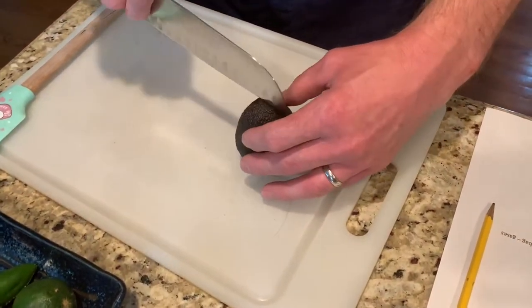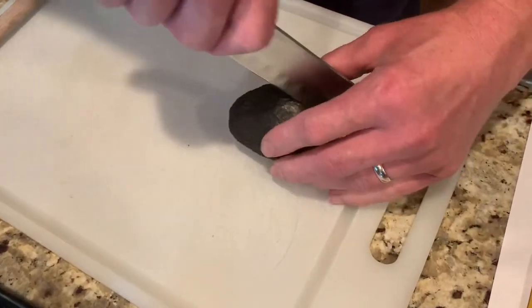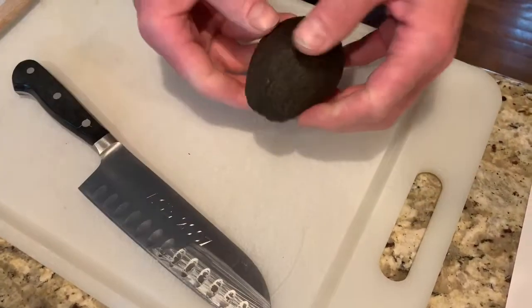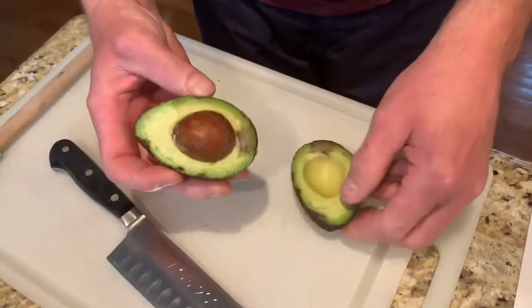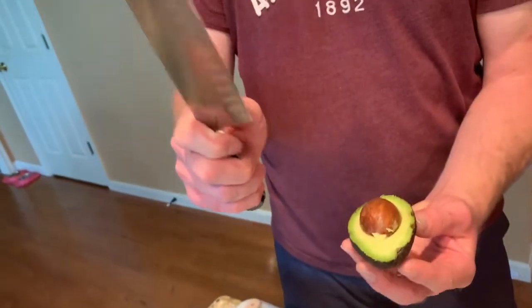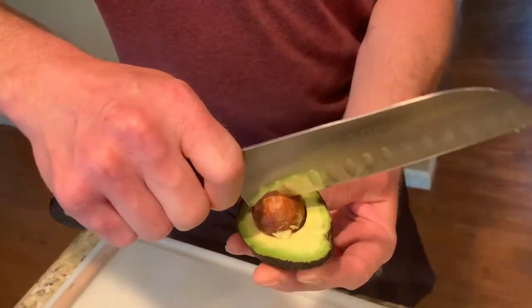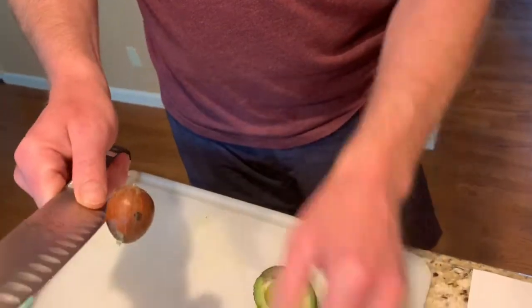My advice would be to cut the avocado in half like so, twist it, and there's the stone. Get the heel of the knife — the heel right here — put the heel into the avocado and twist. And it comes out perfectly easy.